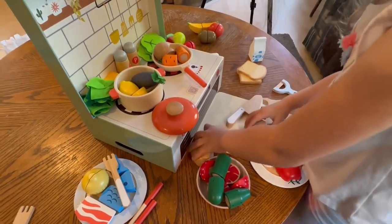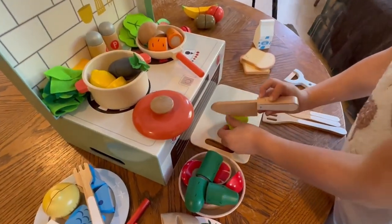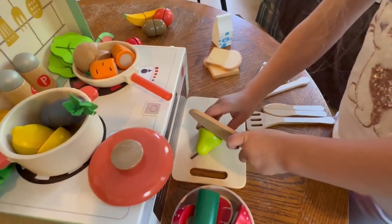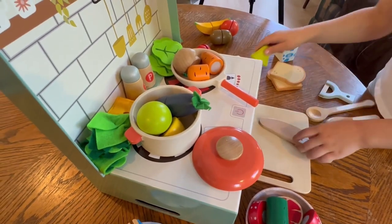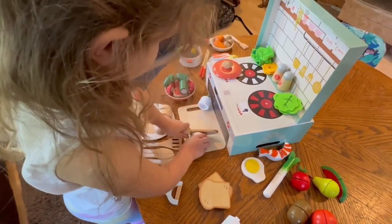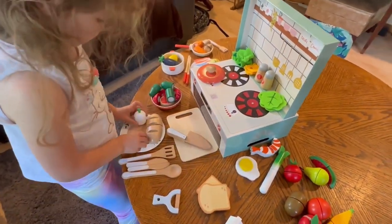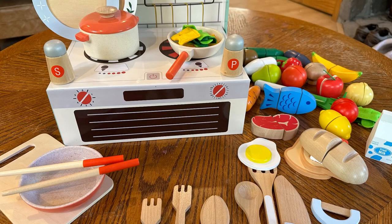I have to say this little kitchen set was a big hit with Katie — she had a blast playing with it and I really had fun watching her create and come up with different things to put together. The velcro between the wood food pieces so that Katie could pretend to cut them up for her special meals was really fun for her. If you have a special little one that would love to play with this kitchen set, I'll have the link in the description along with a discount code.